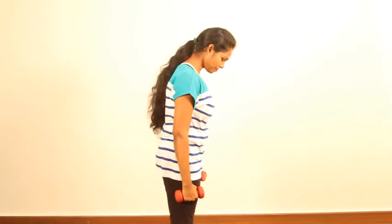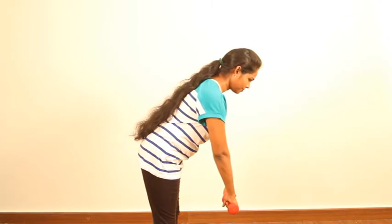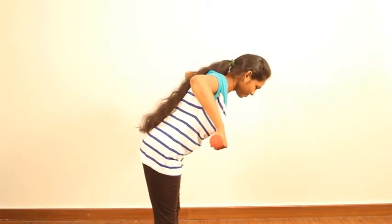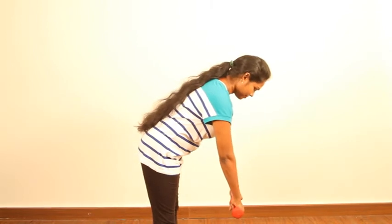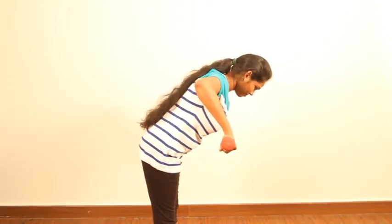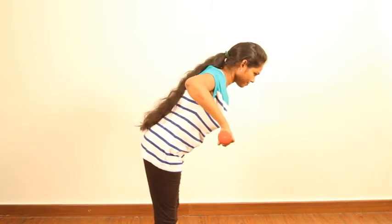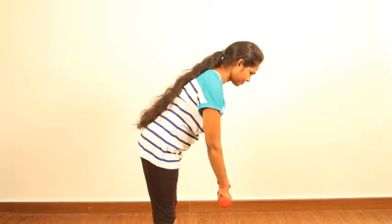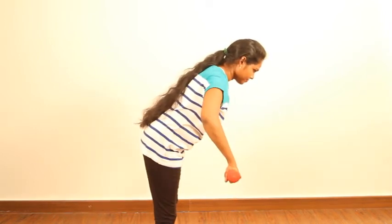Now we will show you the rear deltoids. Hinge from your hips. Make sure your elbows are in line with the shoulder and lift your hands up to the shoulder level — don't go beyond. Don't lift towards the ceiling, that's wrong. Here we are focusing on the rear deltoid, not on the upper back. Don't go more; that range can even be reduced slightly. Don't drop your head down. Bring it down directly below your belly button. Lift to the shoulder level and don't allow the elbows to go back towards your scapula.